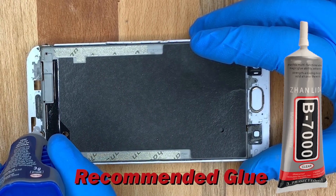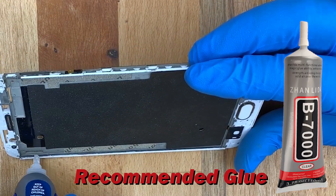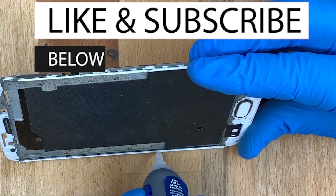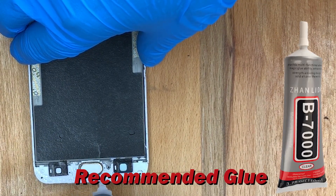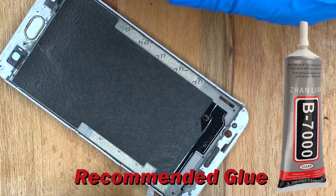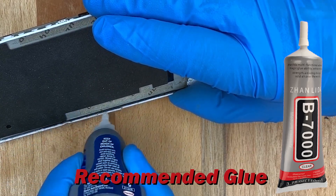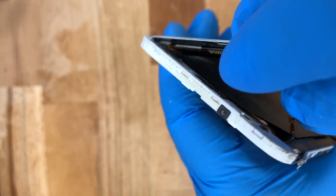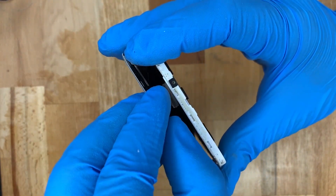Now we'll get some glue and put it around the white areas of the frame. You'll see I'm going down the sides — you want to put it all around the frame so the new screen can secure on. The glue I recommend is B7000, which is the best glue repairers use. It's easy to use and fairly cheap — I've got a link in the description for where to get B7000 glue.